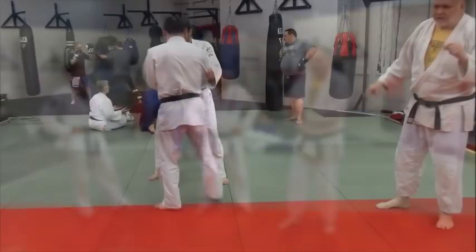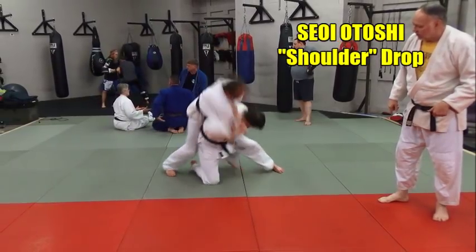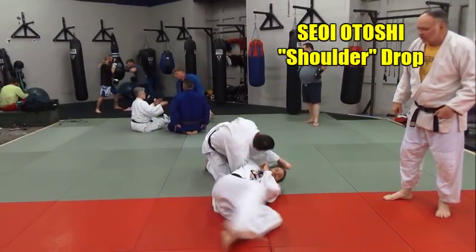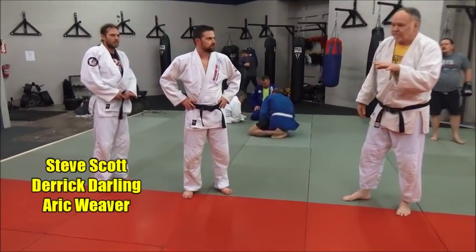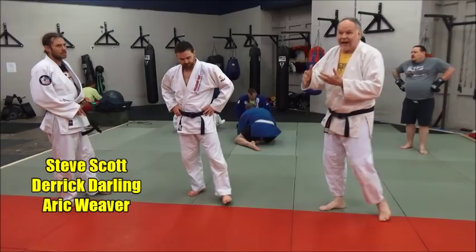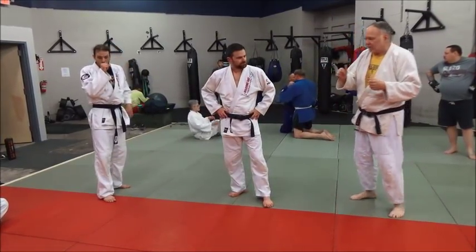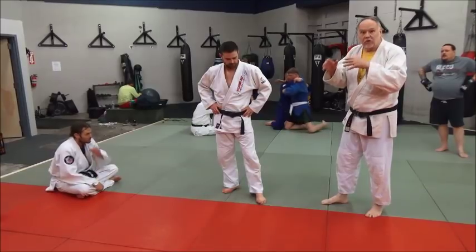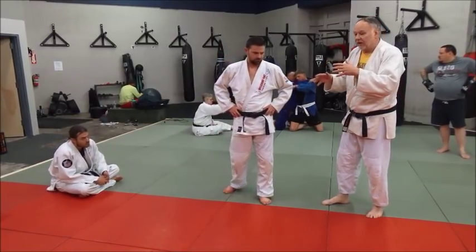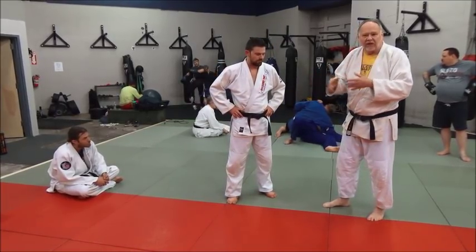There are a lot of ways to do seoi otoshi. Seoi means to carry over across the back, and otoshi means to drop — drop down with control. We're going to work on two methods of doing it. It's a great standard throw. We're going to work on one where your knee is between his legs, and the other where your knee is in front or outside, along with a taiotoshi.